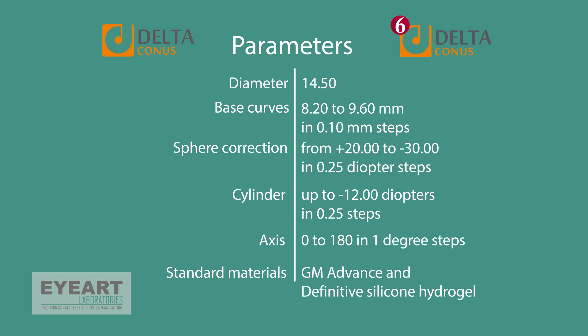Delta Connors have a diameter of 14.5 mm and base curves from 8.2 to 9.6 mm in 0.1 steps. The sphere correction range is between minus 30 to plus 20 diopters, cylinder correction up to minus 12 diopters in 0.25 steps, and axis in 1 degree steps. Standard materials are GM Advance with 49% water content and Definitive silicone hydrogel with Dk of 60 and modulus of 0.39. More details can be downloaded from www.iart.org, and additional parameters or material options are available on request.